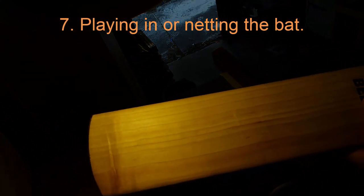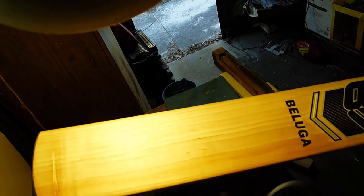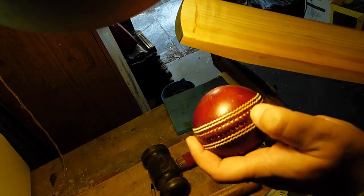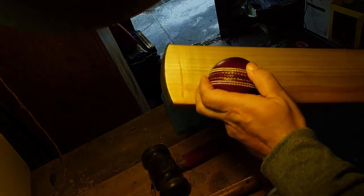The play-in process is basically throw downs or slow bowling with old balls, playing check drives and checking your bat every so often for seam marks. If you see any really deep seam marks, or even the indentation of the area around the ball, or a deep gouge, stop, withdraw the bat, and go over it with a mallet.